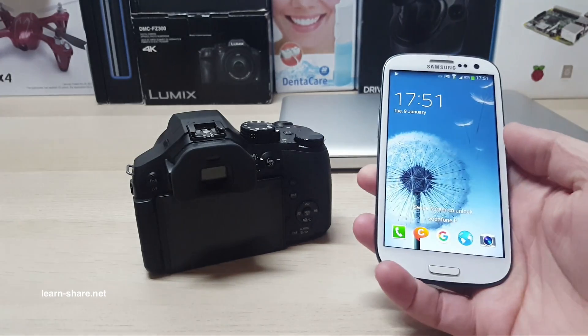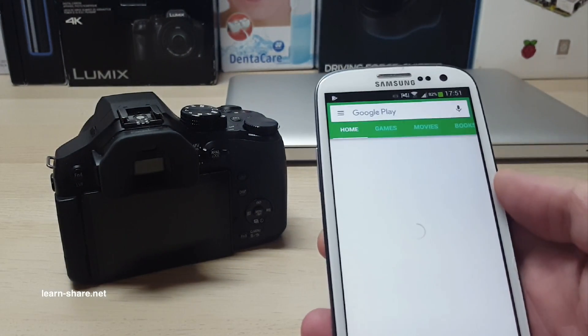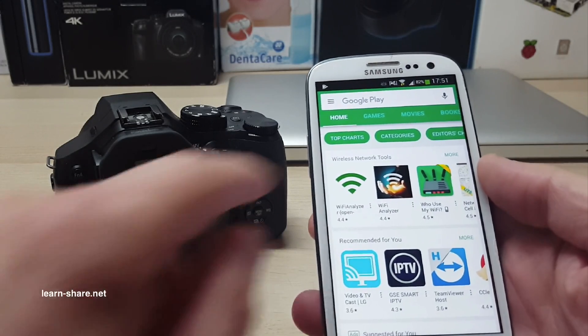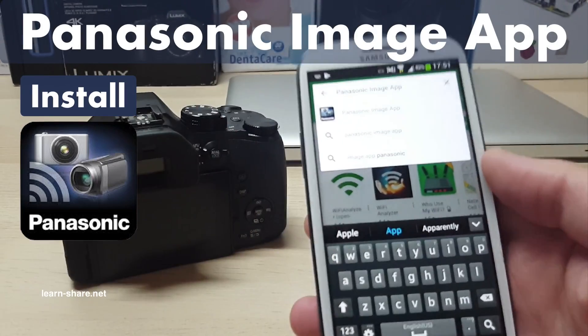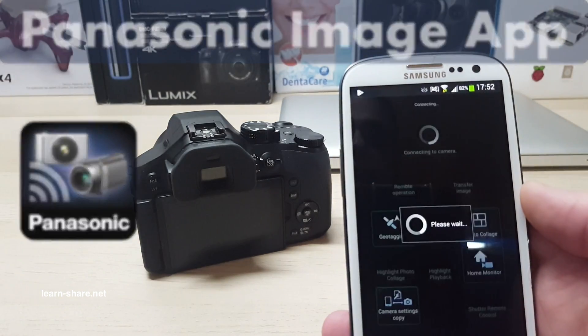In this video, how to remotely control your LUMIX camera by setting up a Wi-Fi connection with the Panasonic Image app. First, download and open the Panasonic Image application for your smartphone, available for Android and iOS.